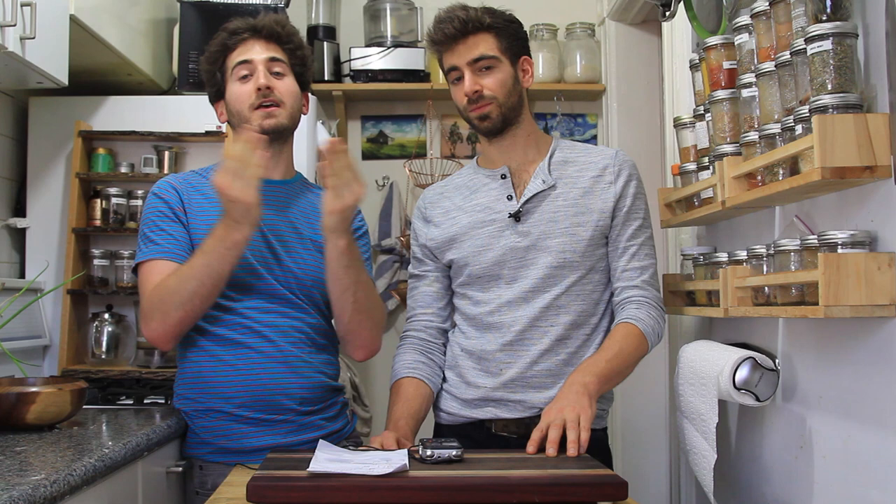That's our potato recipes. Hope you guys enjoyed — write down and let us know your favorite one. Like, subscribe. We've got Twitter, Facebook, Instagram — they're all pretty much Brothers Green, might be a BK in there. Check that all out.